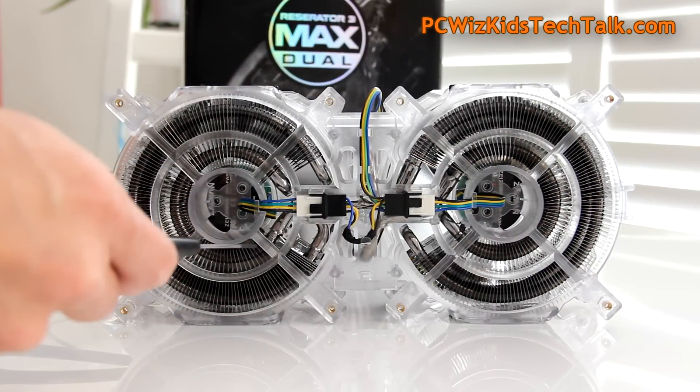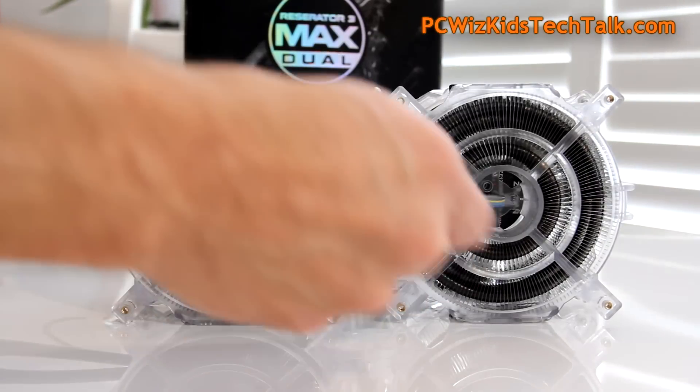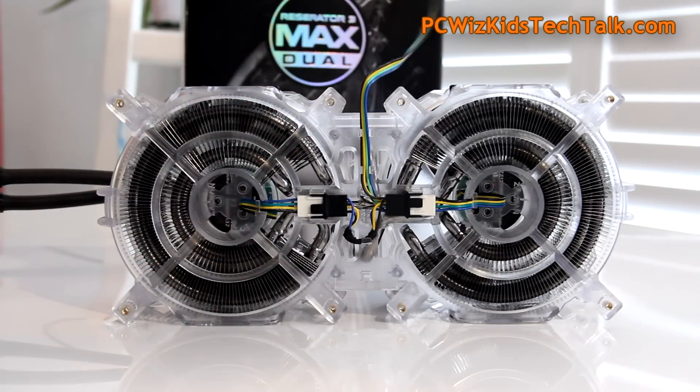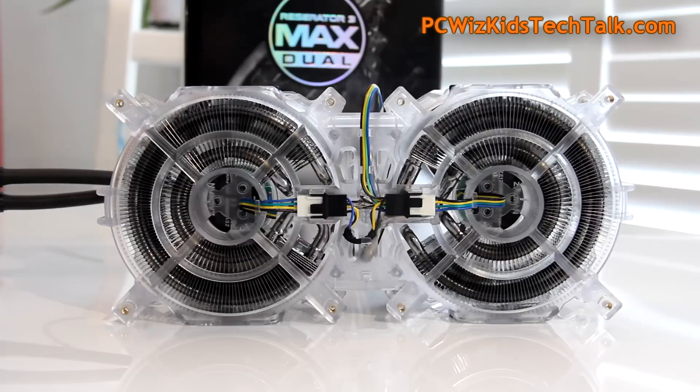Here's a reverse look at the heat sink — the radial design with the octa cooling path and those heat pipes going through the heat sink. The fans are connected through the middle with a single four-pin power connector for both fans, which is very nice.